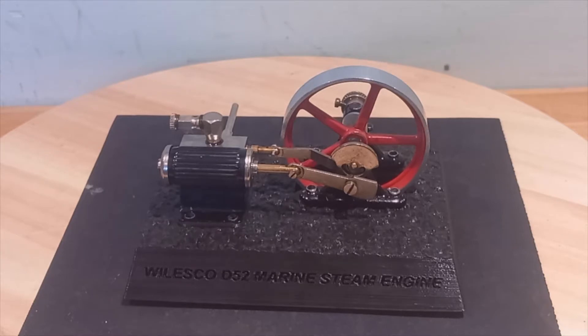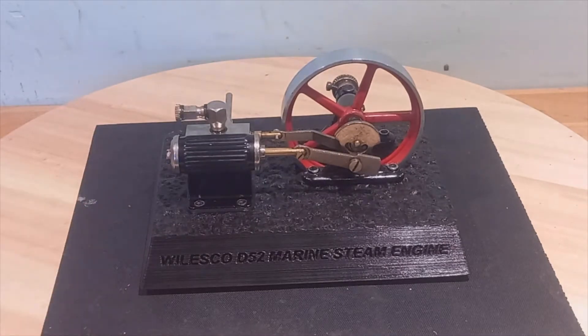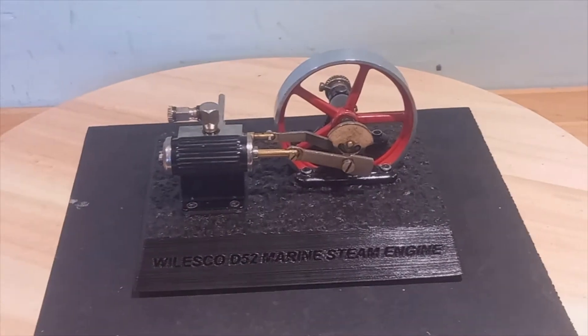Now one of the problems with the Lesko is that they do not sell base plates. They won't sell the base plates, they won't sell the boiler housings, and so in this situation I can't actually get hold of an original base plate.